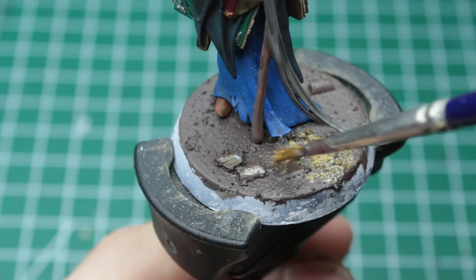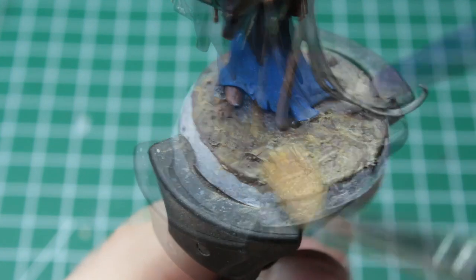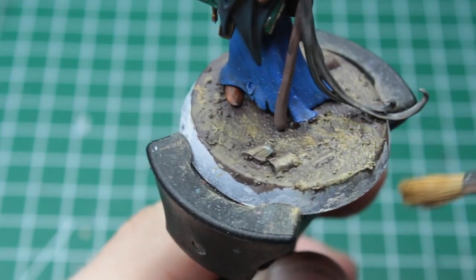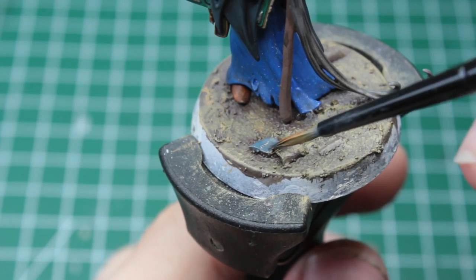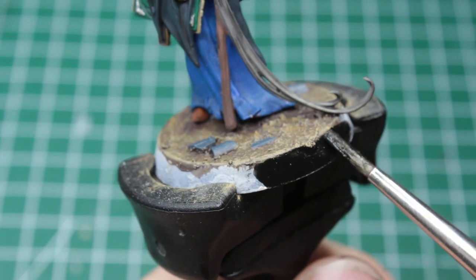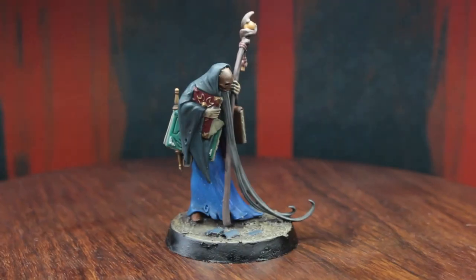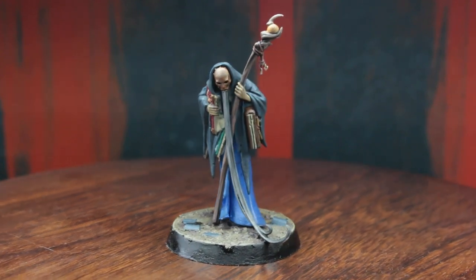As soon as the base is fully covered, we just dab some mustard yellow in random spots onto the base, and drybrush some light beige over it. After that, we only have to paint our cobblestones as we usually do, and finish the speed paint by painting the trim in a smooth pitch black. In just one evening of painting, we got another hero of the Cursed City box set to a game and table-ready standard.